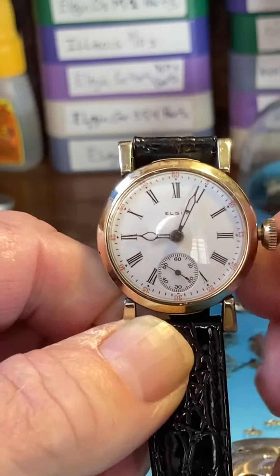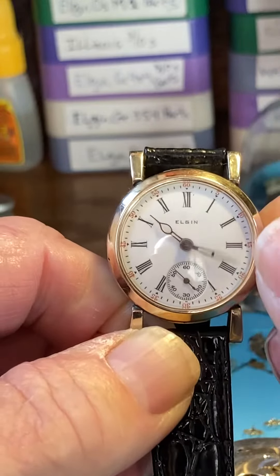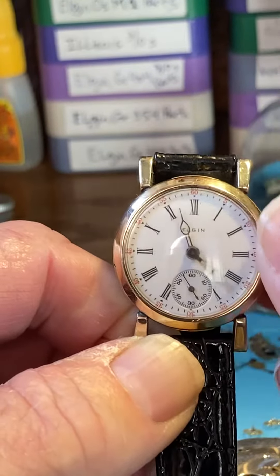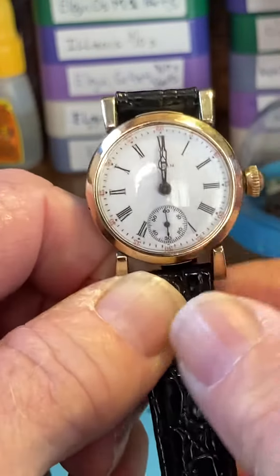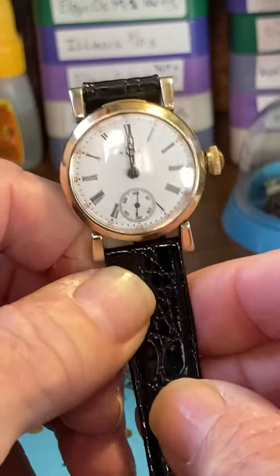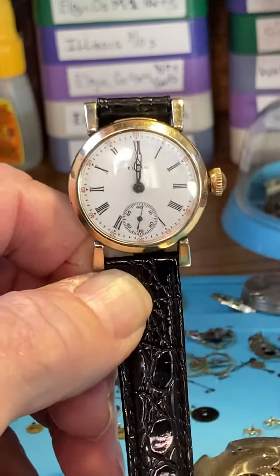Setting the hands now: pinch out on the crown to get control — this is very much like a pocket watch crown setup. Pinch behind the crown; it gives us some control. Push it in again, pinch behind the crown.